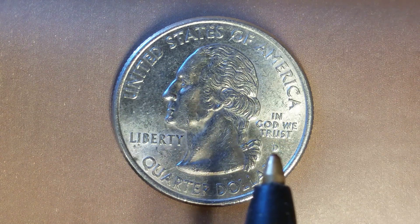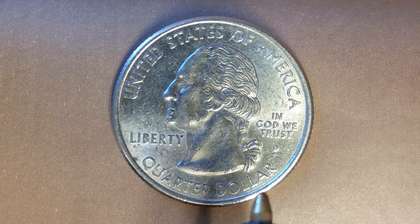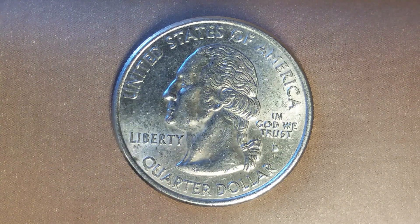The mint mark D is at right, representing the Denver Mint — that is where this coin was produced. Quarter dollar: this coin will never drop below the value of a quarter dollar. Also, this coin has a reeded edge.